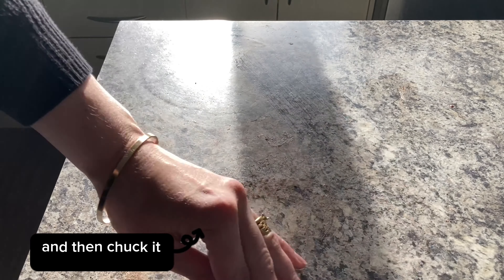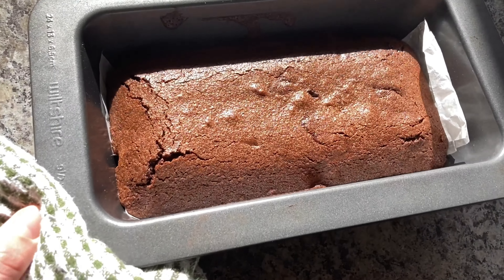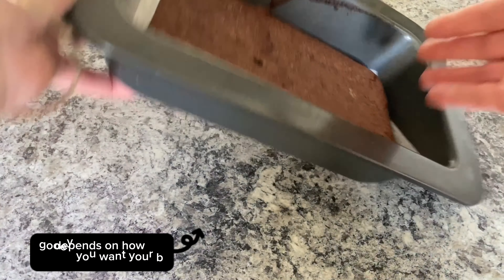Then chuck it in the oven for about 20 minutes — I do it until I smell it. You can pop a knife in, and that depends on how gooey you want your brownies.